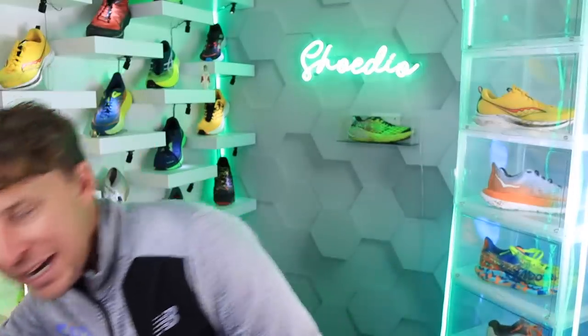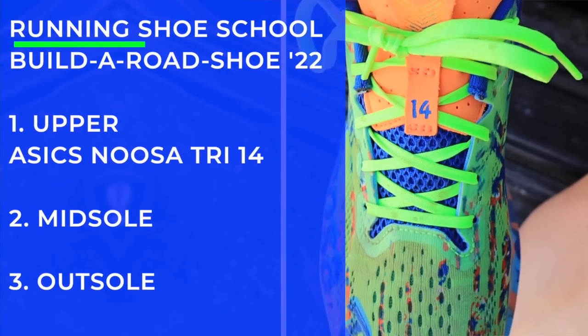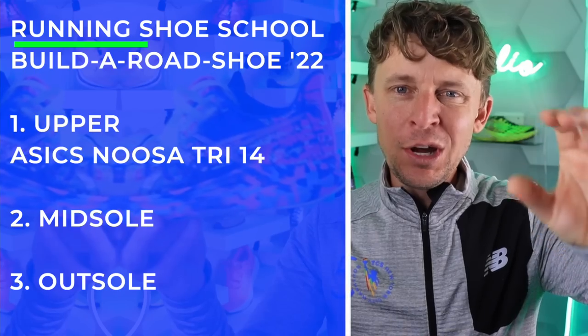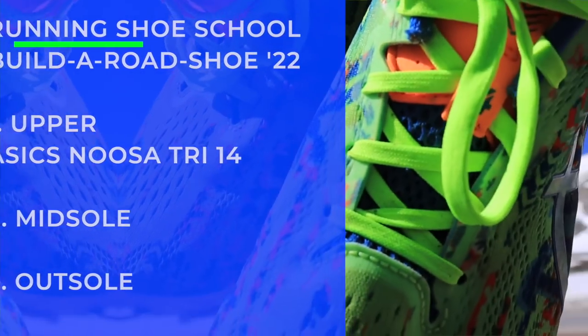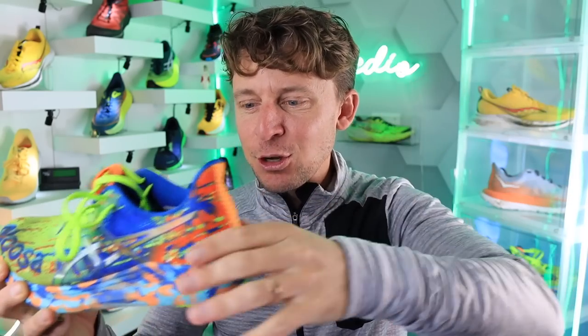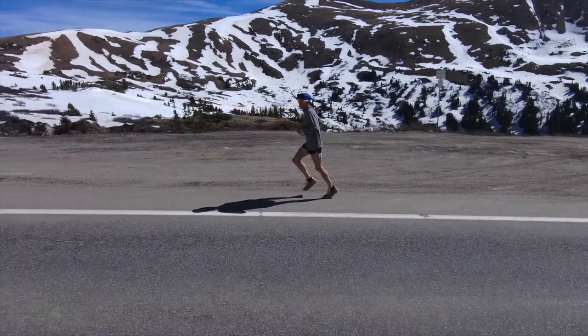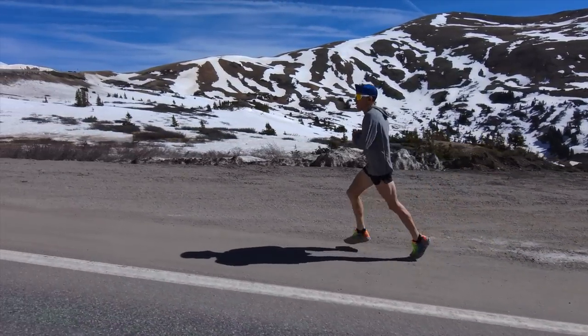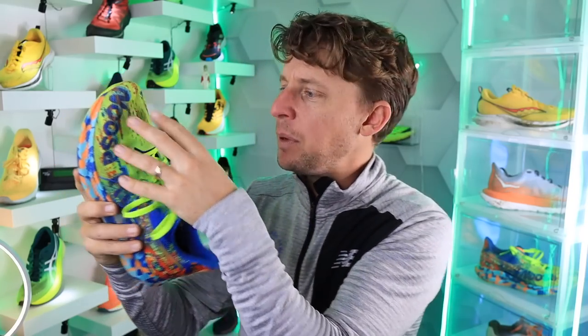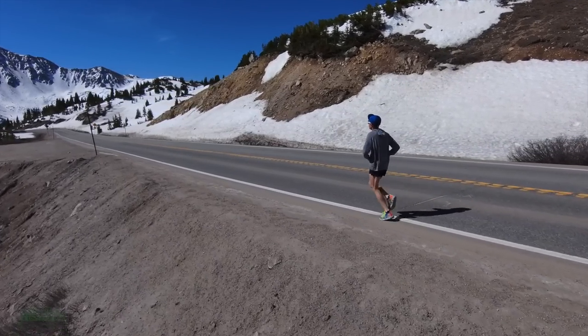Diving into the ASICS Noosa Tri 14. If I was building the perfect 2022 road running shoe, I'd start with the upper, and it would be the Noosa — my favorite upper from this year. I haven't tested the Nova Blast 3 or Rebel v3 yet, those are coming very soon, but based on shoes I've tested, we're going Noosa Tri 14 for the upper. I love the lockdown, the shoelaces, the tongue. Maybe they could increase breathability a little through the toe box, but it is very durable.